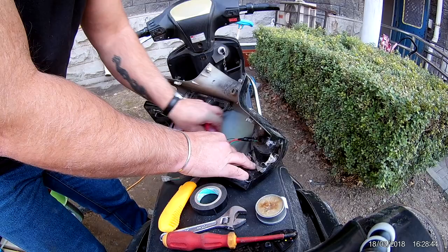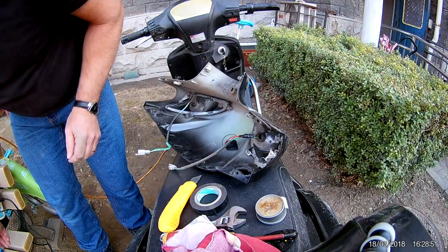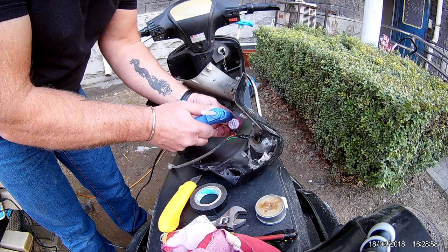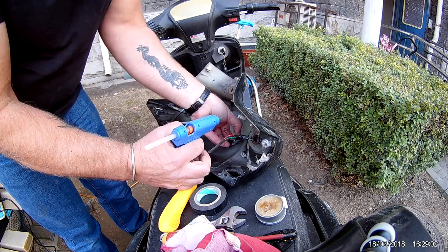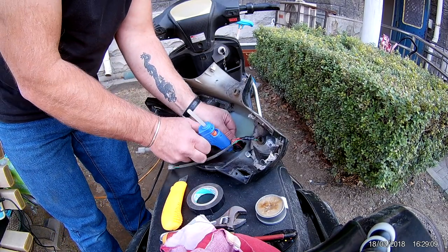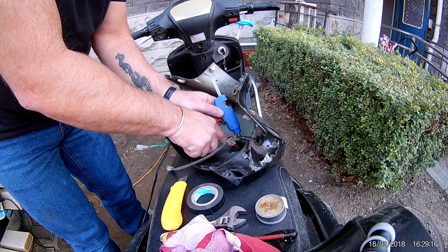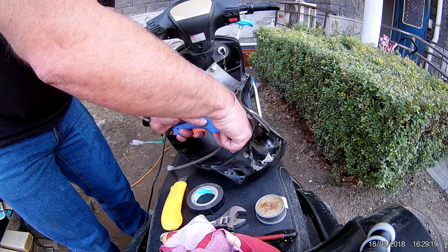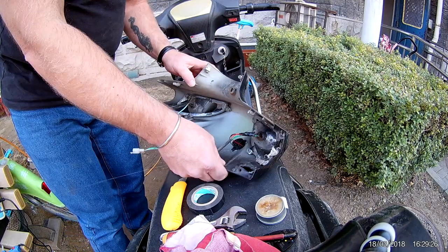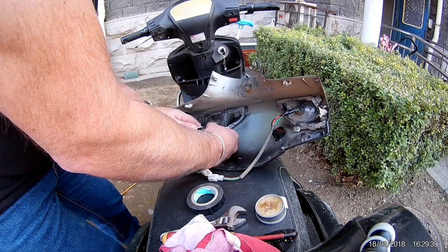It's clean — it stays nice and neat and dry under this front cover, so I can just use the hot glue gun and glue these in place. I'll just glue them there — that will do. Put plenty of glue on it because it might vibrate a bit. That's one — now do the other one. Let's put some more glue on it.